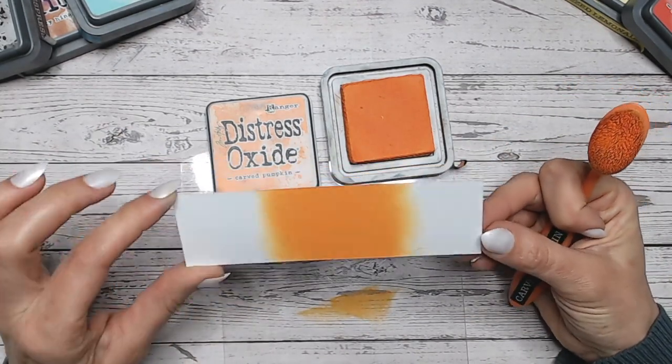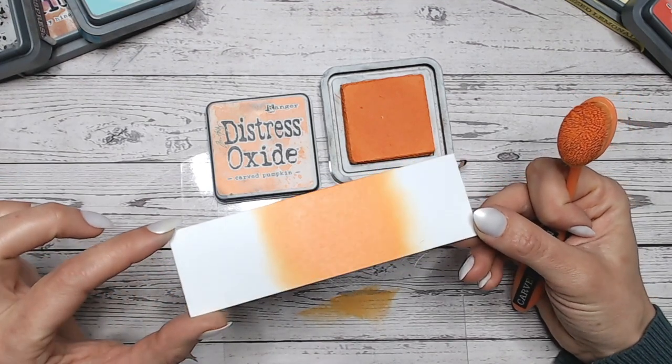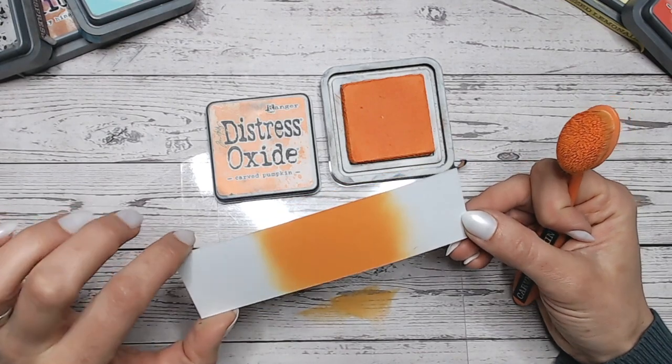You can see it's got quite a yellow base to it, the Carved Pumpkin, rather than a red. It is just beautiful — really a lovely orange.